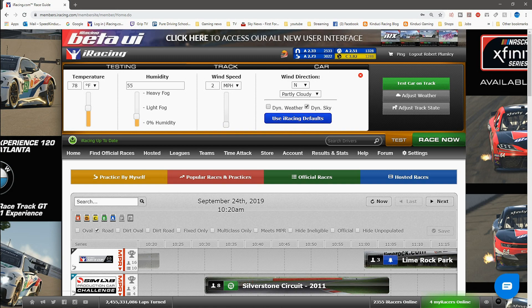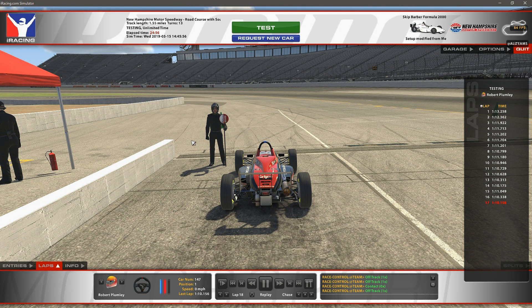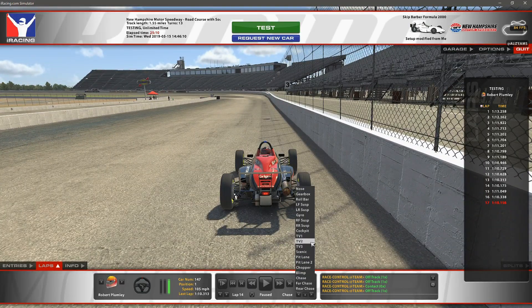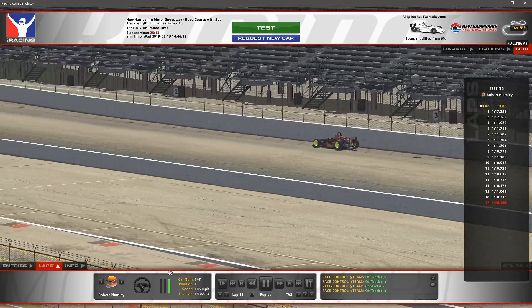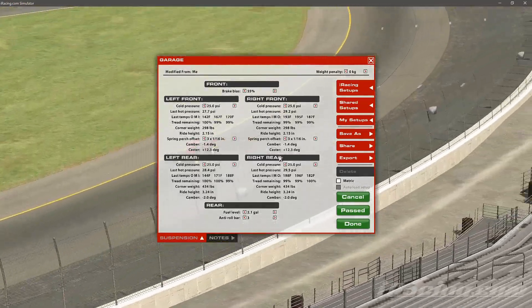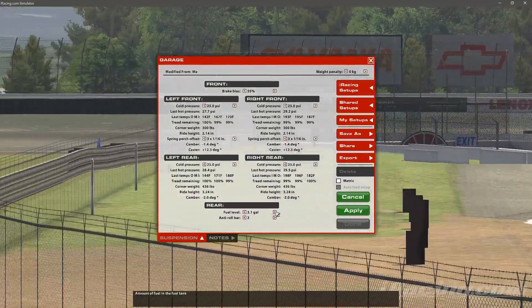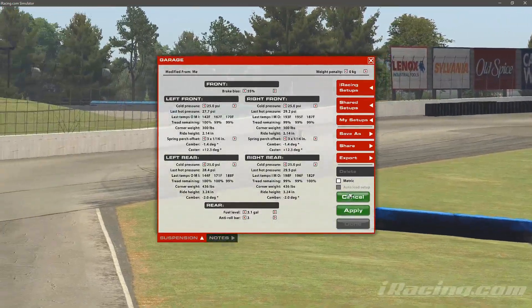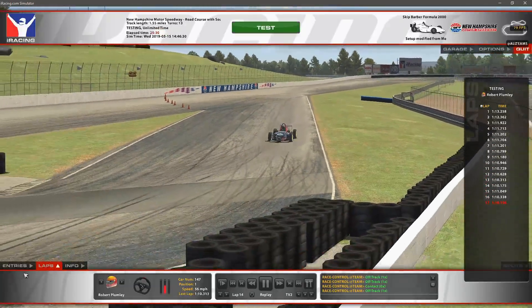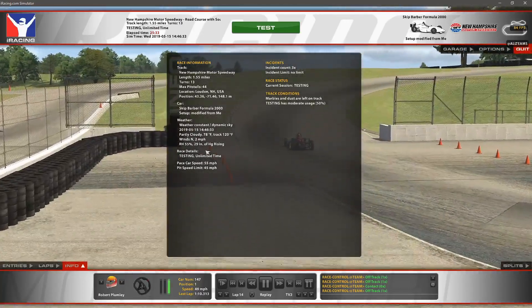Apologies for the delay of this track guide, a couple of days later than I normally do it. On to the track itself and we are going to be talking you through lap number 14. Please note you will need definitely 3.1 gallons of fuel for the race distance, getting about 16 laps out of a 2 gallon tank. And once again weather conditions are on screen.